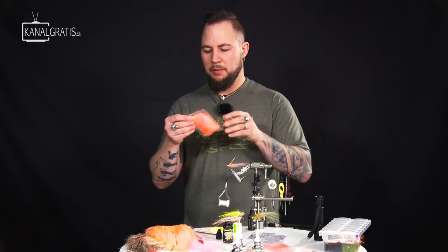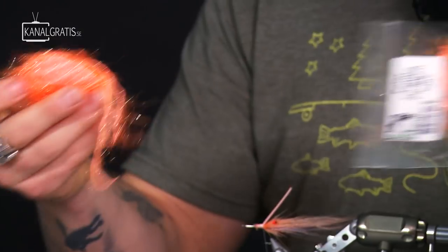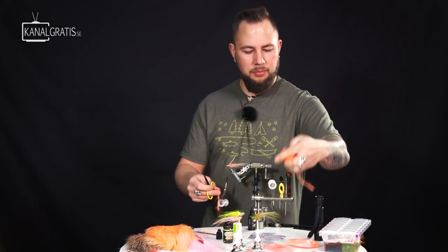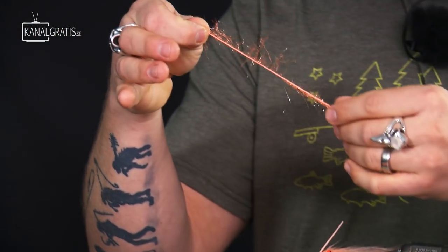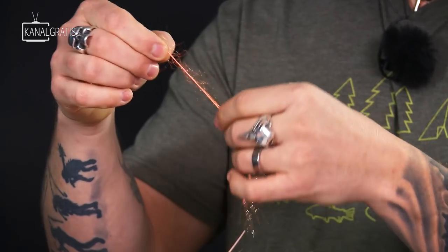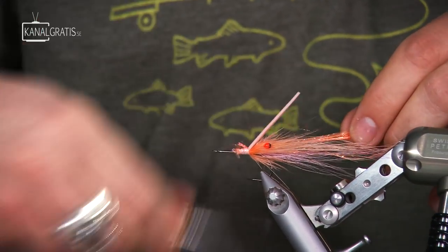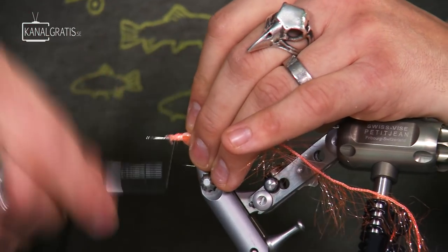Then we're going to use some Polo Chenille, also in a very bright color — this is shell pink. It's some short plastic fibers that move really cool in the water and they're very fluorescent. Just a super simple material to work with. So we're going to tie that in here so we can wrap it over the dubbing that we're going to create now.